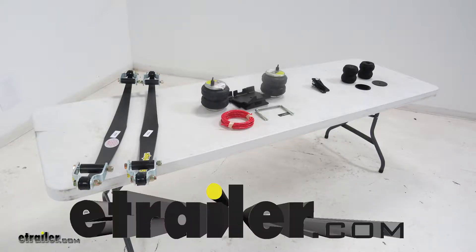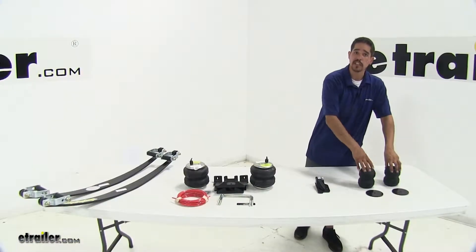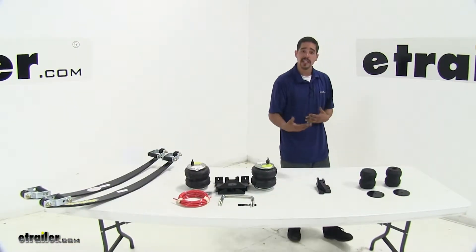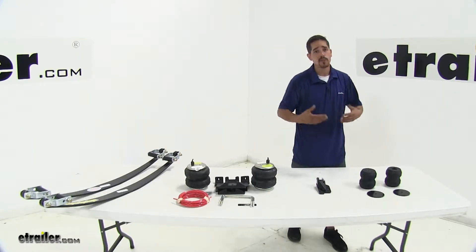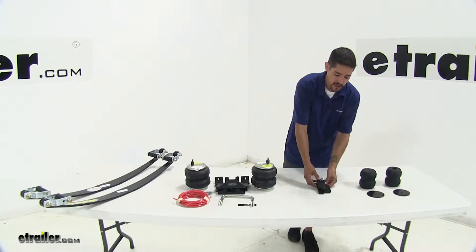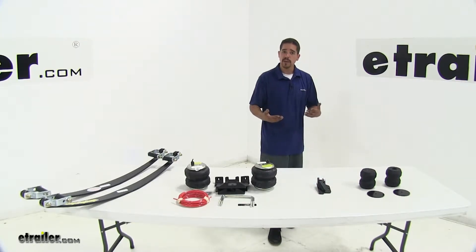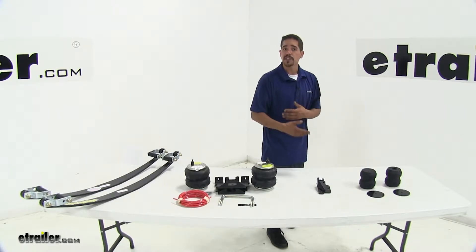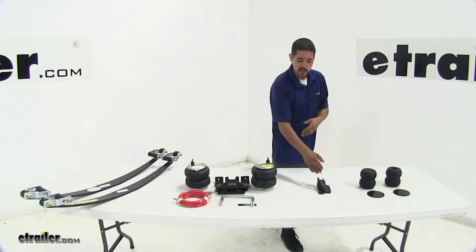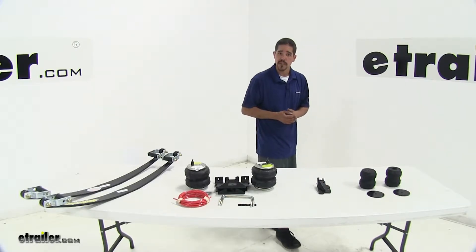Today we're going to be taking a look at the best vehicle suspension options for your 2017 GMC Sierra 1500. Our down style springs are going to be great for somebody who carries the same load or has the same camper or whatever it may be all the time. The overload pad is going to be nice for somebody who carries a load every once in a while but when they're not carrying a load they don't want to affect the ride quality, because we can go right back to factory ride by disengaging our overload spring.